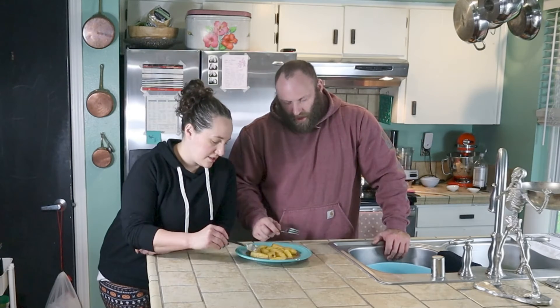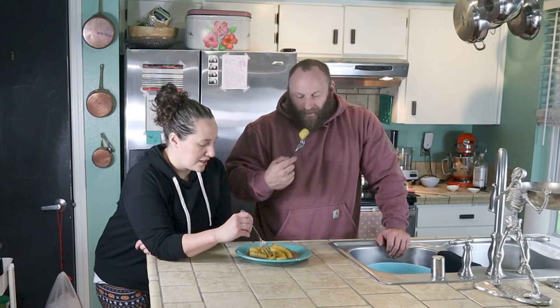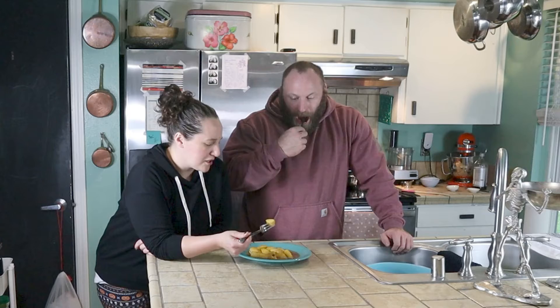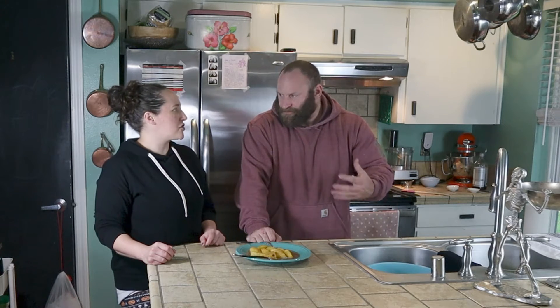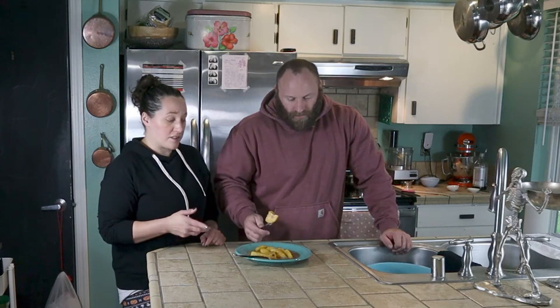What did you make here? Caramel apple slices. Caramel apples — I usually think of an apple on a stick when I see caramel apples, but they're really good. Yeah, easier to eat. It is easier to eat. It's kind of a syrup. Tastes like caramel apples, but I don't like eating caramel apples because I don't like biting into the whole apple covered in caramel. They are a little tricky to eat. This is a lot easier. This is really delicious. Not what I think of when I think of a caramel apple, but just as good.